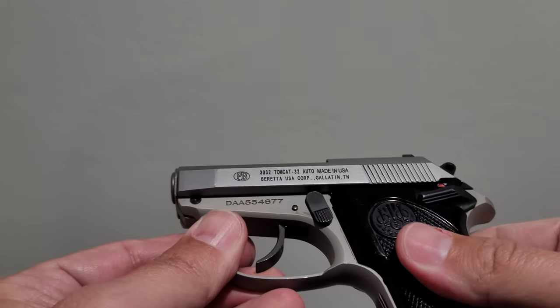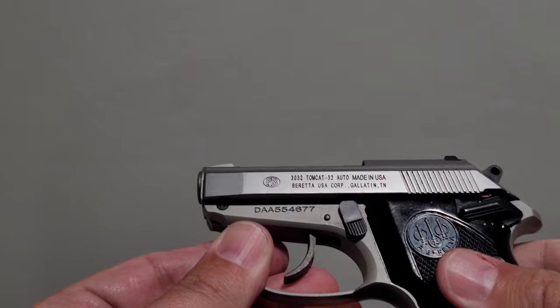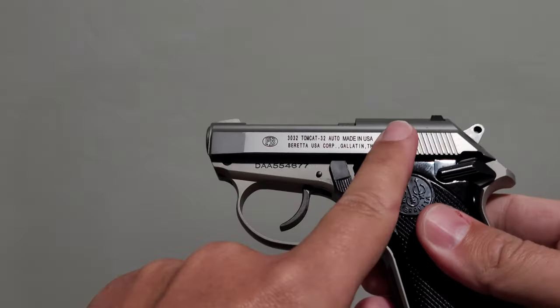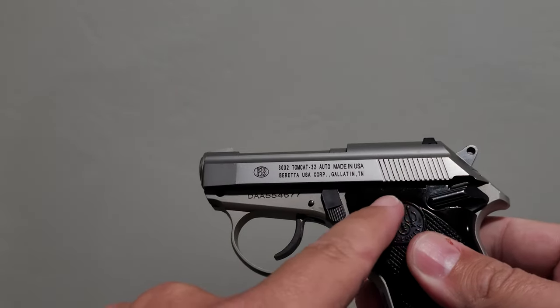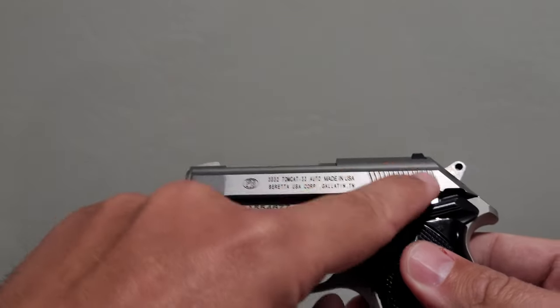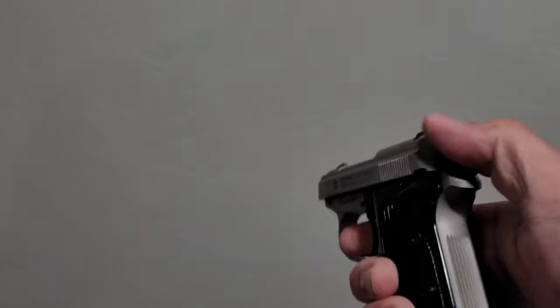So what's the deal with the tip-up? The tip-up feature is wonderful for people that have hand strength or dexterity issues and can't quite rack the slide. The slide, especially with the hammer forward, is going to be a little difficult - it takes a little strength to manipulate, and this is kind of a small surface area, so not everyone has the strength to just rack it.